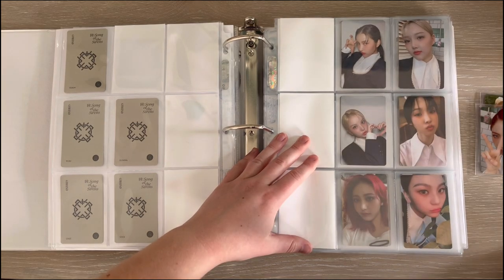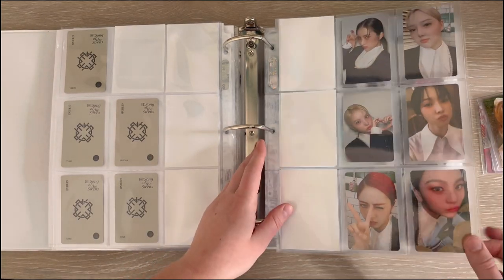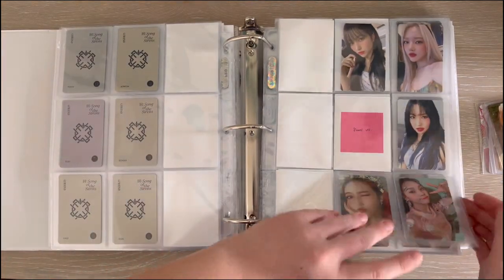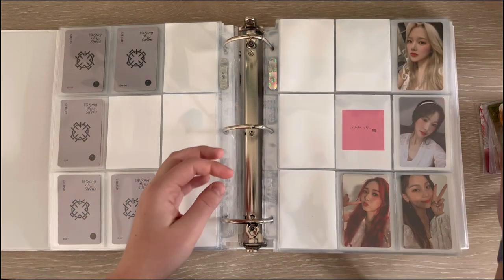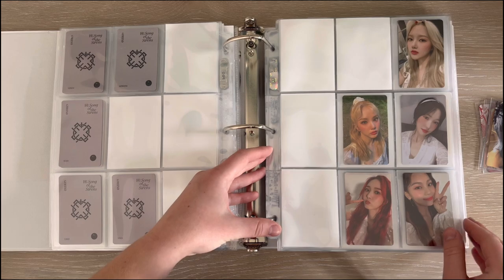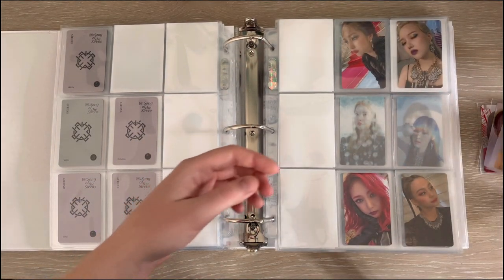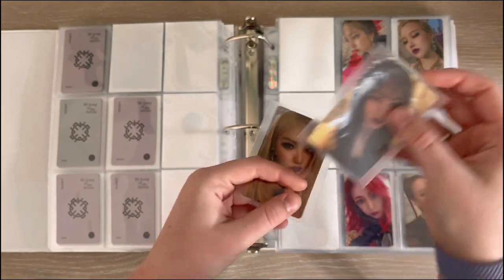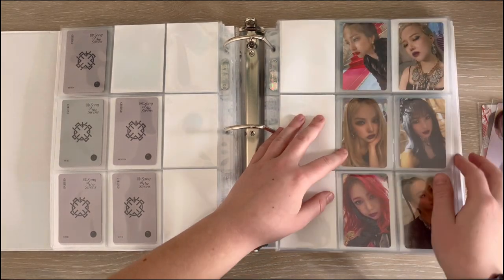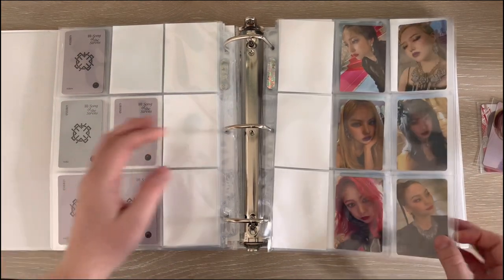First I have this Shinbi card for my Tilted set, which also completes it — it looks so good! Then I have this Euna card which is absolutely gorgeous. I just need one more for this set to be complete. And then I am actually completing the Witch version set, which is so exciting — I have Euna and Yuju's cards here at last. I actually thought I had this Yuju a long time ago but I accidentally bought her K-Town card instead because they look exactly the same.